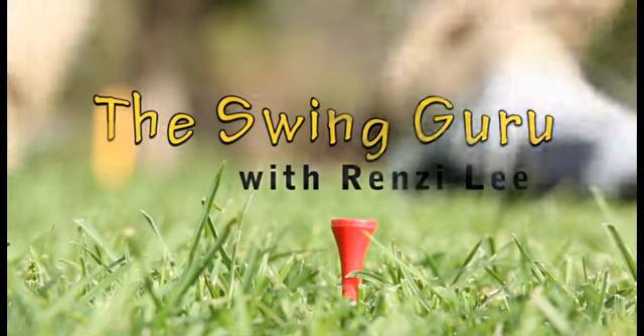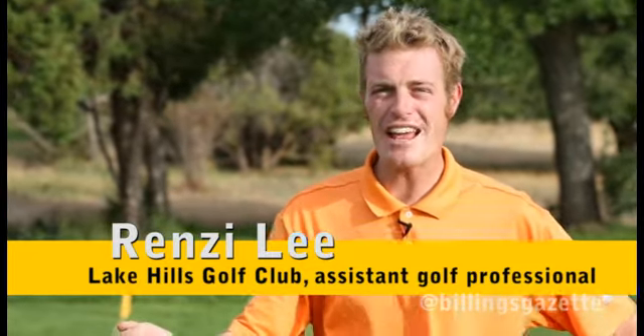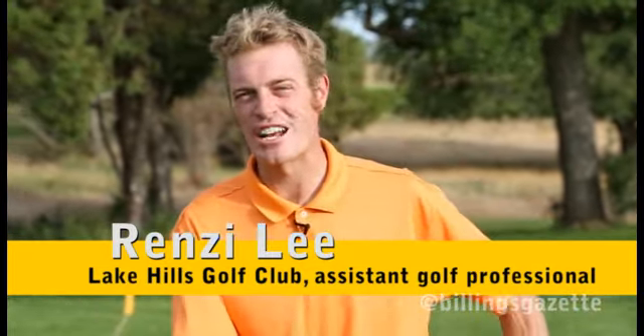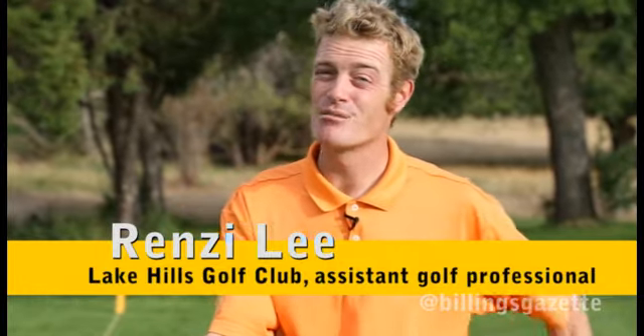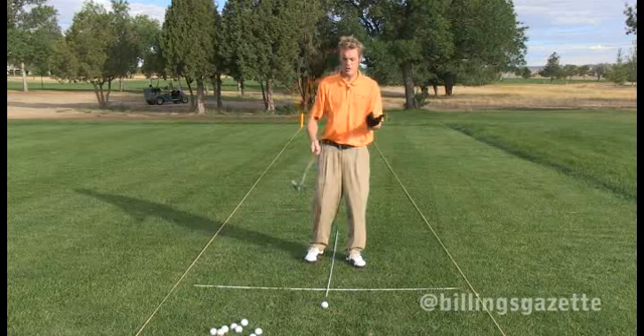Hey, what's happening? This is Renzi, a golf professional here at Lake Hills Golf Club. Today we're going to talk about the punch shot — it's saved my life many times out on the course. If you get an errant tee shot or something, it happens. You can also use this shot for wind play, and if the wind is gale force right in your teeth, this punch shot is really going to help you out.